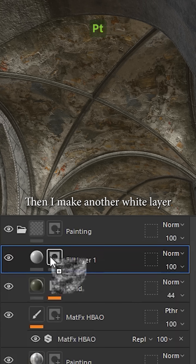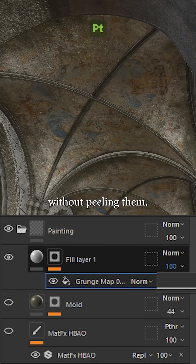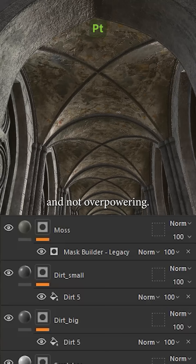Then I make another white layer with a different grunge map to fill parts of the paint without peeling them. I lower the opacity of both layers so the effect stays realistic and not overpowering.